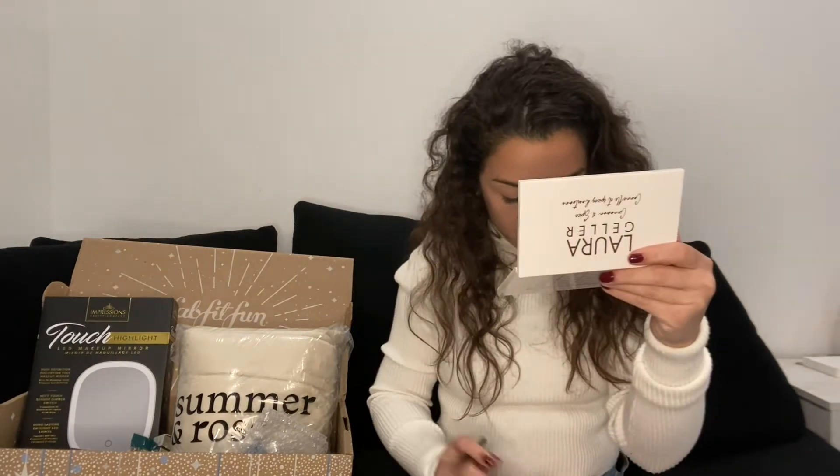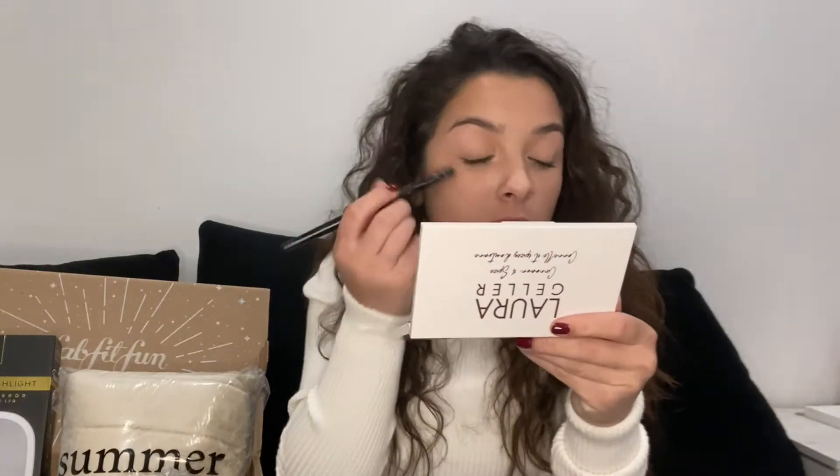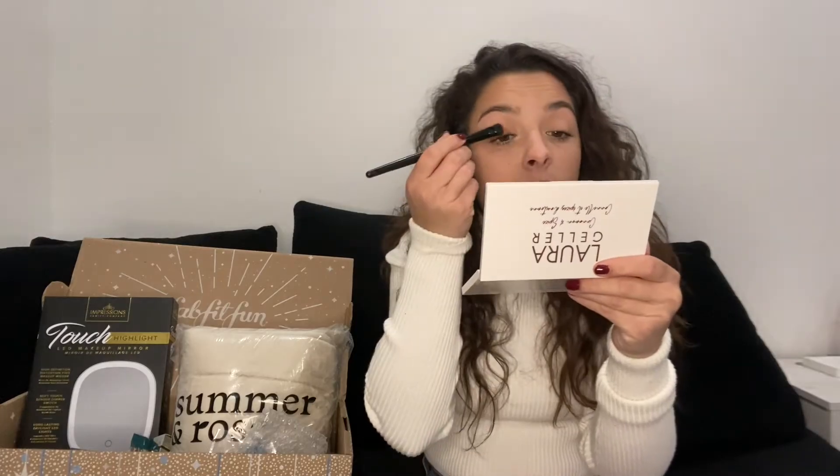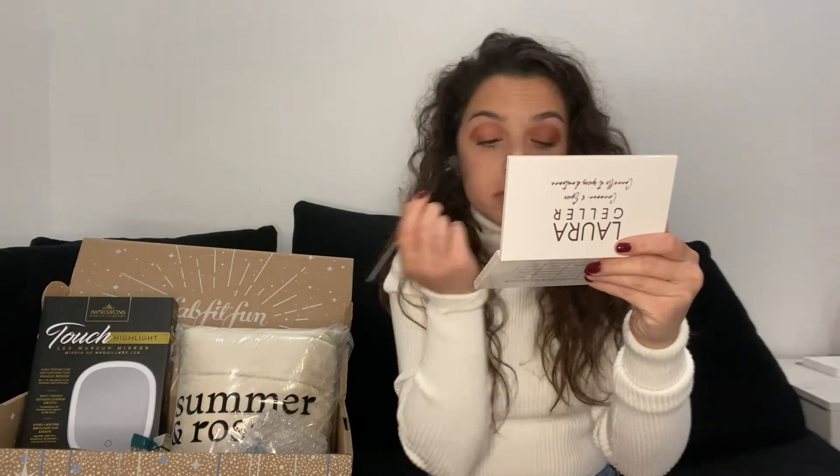I'm going to start with 'Oat Milk,' but it's not even that pigmented so you don't really see it — maybe it's my skin tone, but no, you don't really see it. I'll try a darker color like 'Espresso Yourself.' Let me try a different brush. This brush is working a little better. The Espresso Yourself is starting to come along — it's a nice shimmery dark pink, very nice for the holidays. I'll put some 'Salted Caramel' in the corners of my eye just to brighten it up. You kind of have to dig into the eyeshadow to get it to work how you want it to.